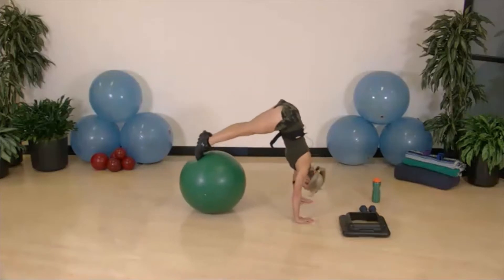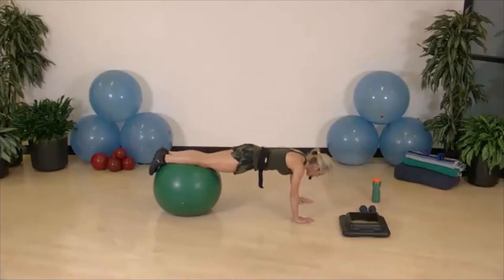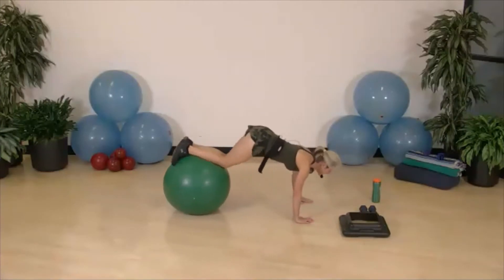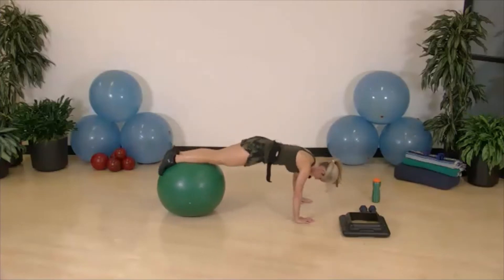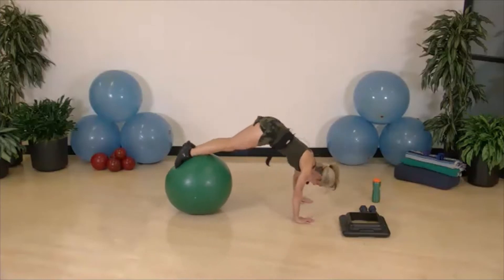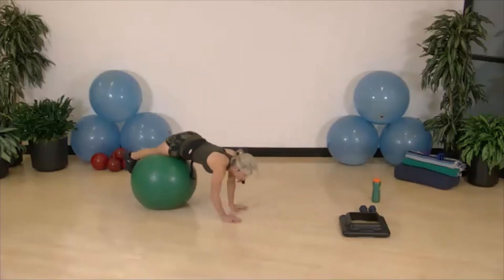We're about halfway through the tuck and pike. Exhale here on the pike. Keep your head nicely aligned — don't crane your neck back. Knee tuck and a pike, one more knee tuck and a pike, and then the best part is rolling back.